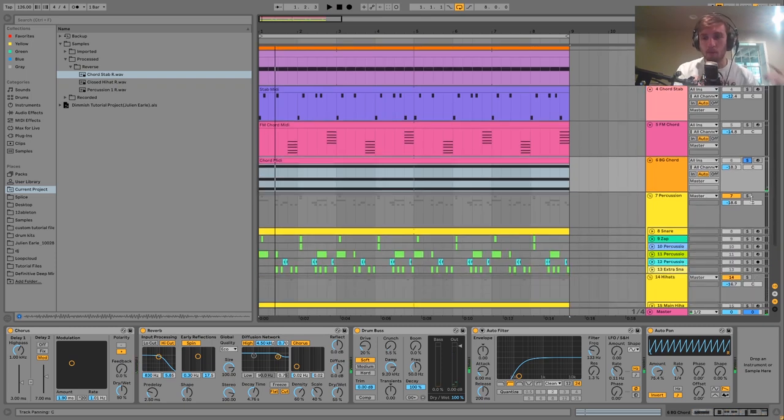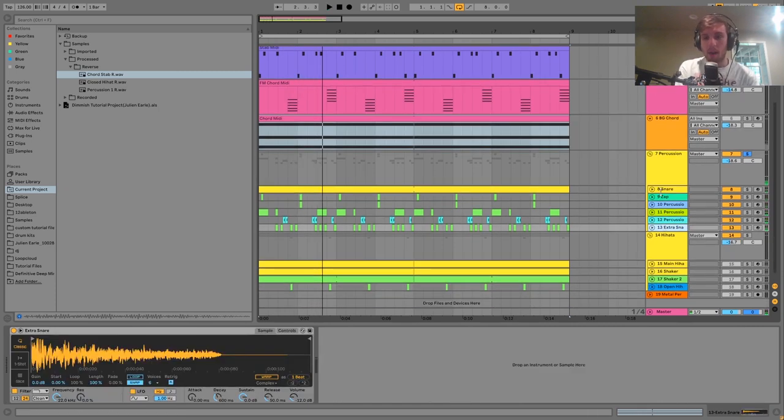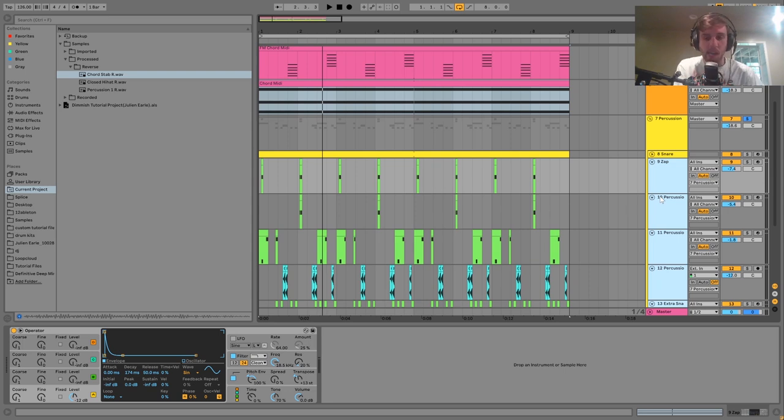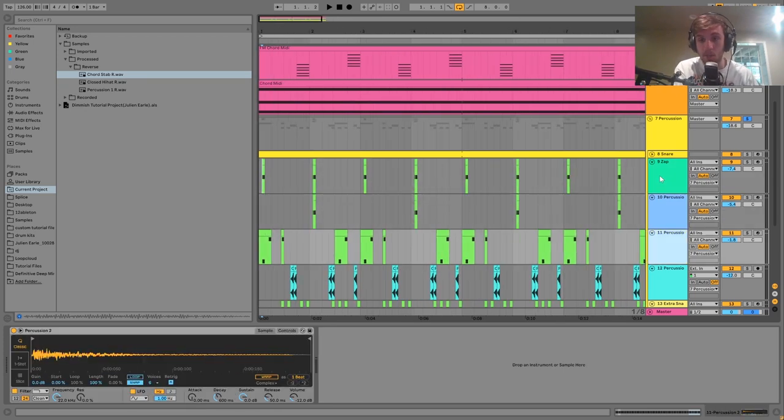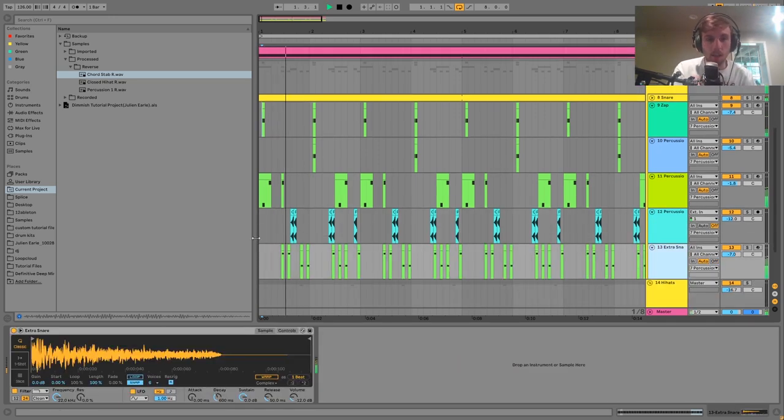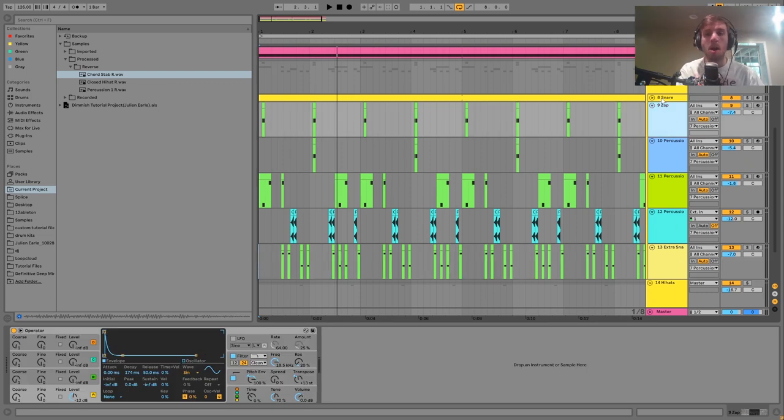Then we have the percussion. I laid these out so you can see each individual hit — it's all in MIDI with a bunch of different effects and little percussion samples. The main thing with the percussion is getting all the extra layers and making sure you have enough stuff, because the percussion is really the lead in this style. If you don't have enough interesting stuff happening it's going to feel flat. We have five different percussions happening here plus the snare.